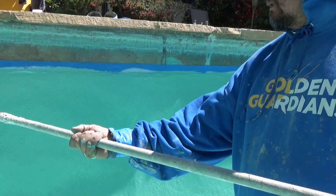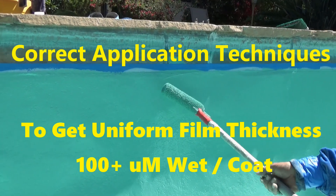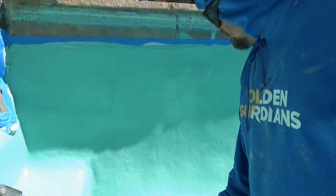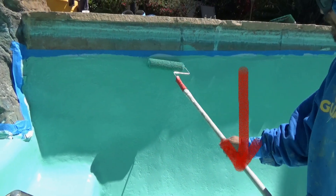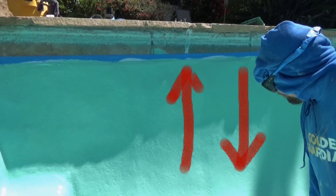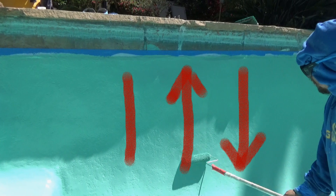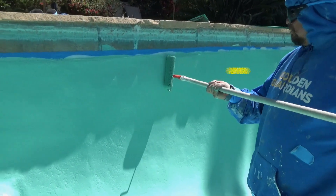When you come to apply, work on an area of around about one square meter — wall or floors — and spread the product out. As you can see on the screen, it's up, down, up, down, so that you start to move the material around and get it into a more uniform thickness. You don't want it too thick or too thin, as this will impact on its durability.